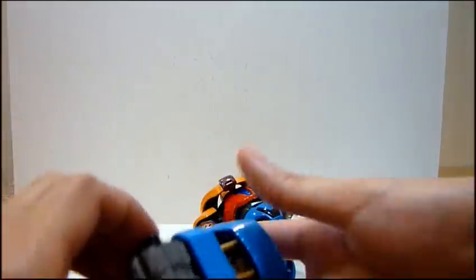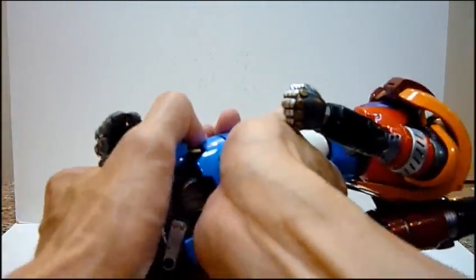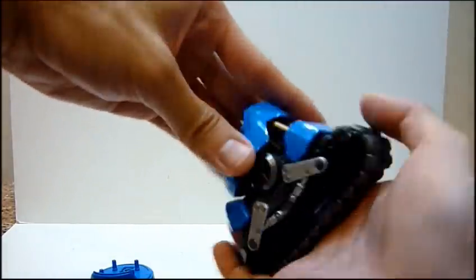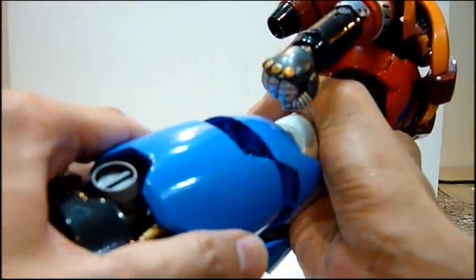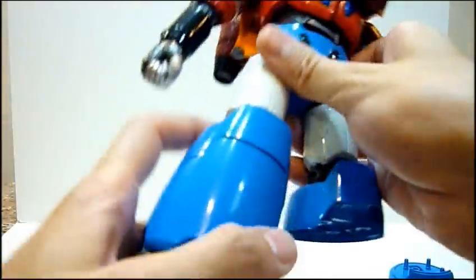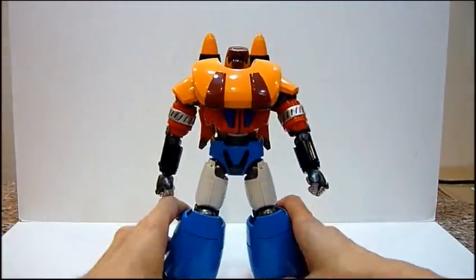I'm just missing one more, which might be stuck somewhere inside — if any luck I might find it after the video review. So I'm just missing one. Just pull out the other one and there you have it. So this is Gator Poseidon without his lower legs. How you slot them in: you just align all four pins together, align all four pins, and just push them in. Similarly for the other side, align all four pins carefully and push it in. And there you have Gator Poseidon in full robot mode with the normal legs.